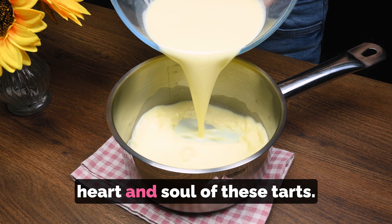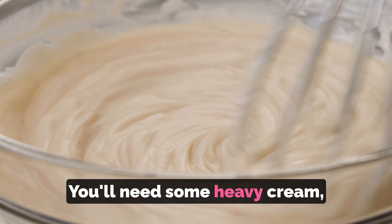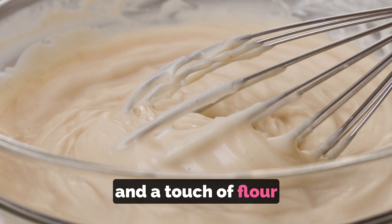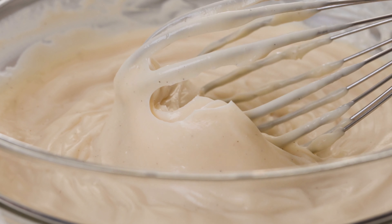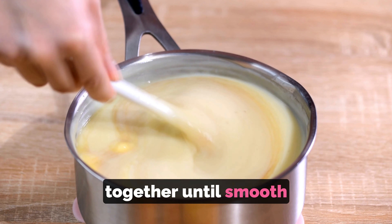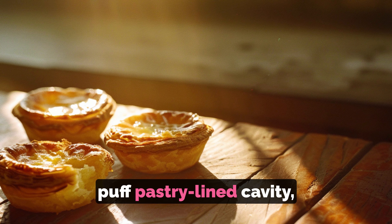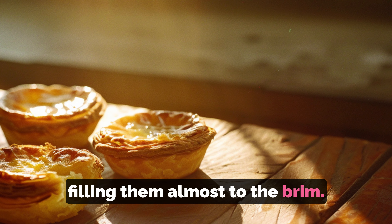Now, for the custard filling — the heart and soul of these tarts. You'll need some heavy cream, sugar, egg yolks, vanilla extract, and a touch of flour to thicken it up. Whisk all these ingredients together until smooth and creamy. Once your custard is ready, carefully spoon it into each puff pastry-lined cavity, filling them almost to the brim.